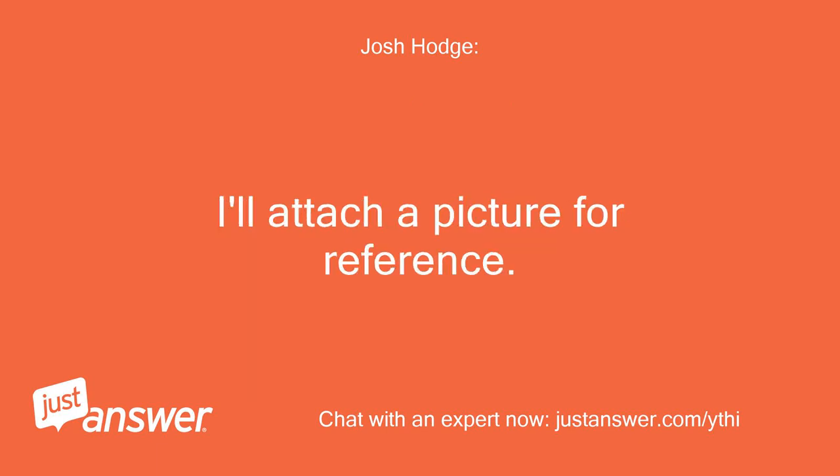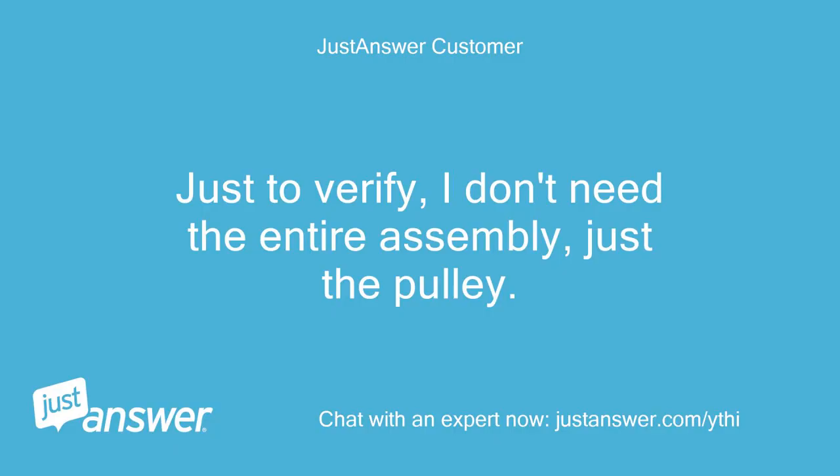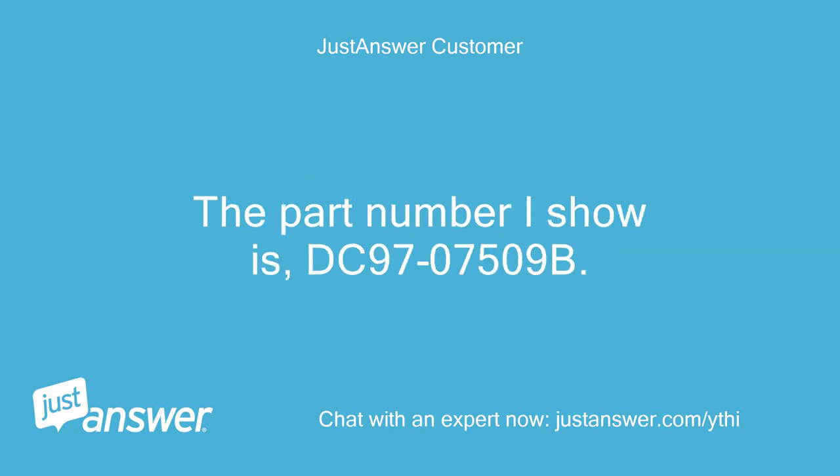I'll attach a picture for reference. Thanks. Just to verify, I don't need the entire assembly, just the pulley. The part number I show is DC9707509B.